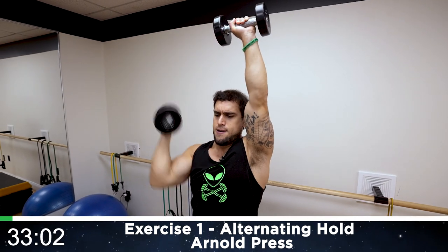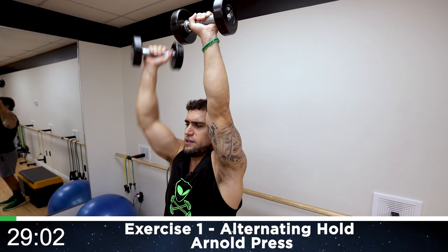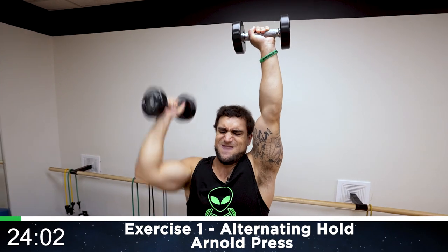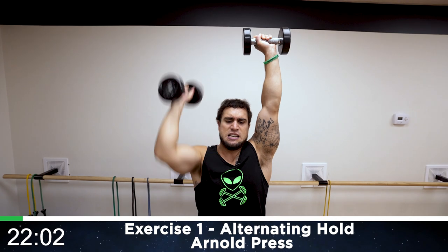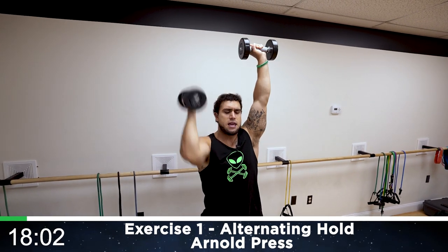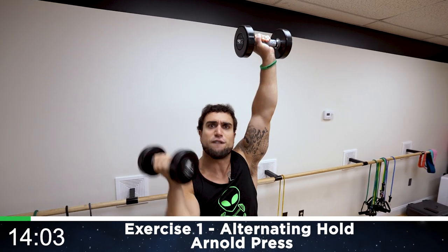Squeezing those shoulders. Keep breathing in the nose, mouth control, mindfully engage. Half time — come on, get as many reps as possible. Push yourself aliens, do better than me. I want you to do better than me — get more reps than me, do more weight than me. Push yourself, you can do this.